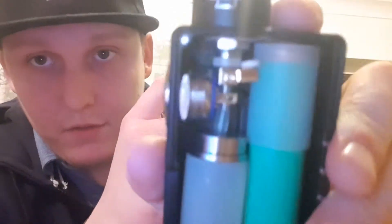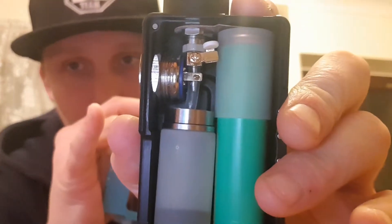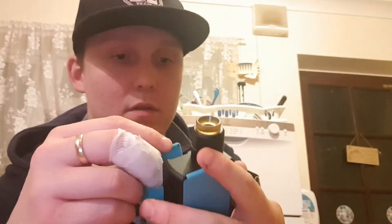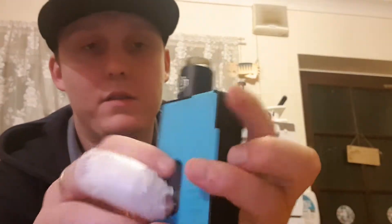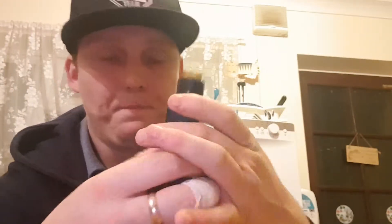Anyway, like I said, that cuts off the power - the firing button. And that connects the firing button. And then obviously when you want to put juice into your atomizer, you just do that.